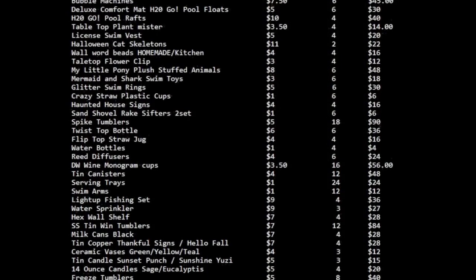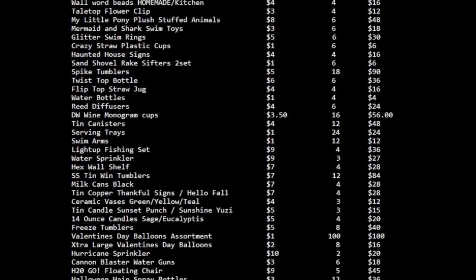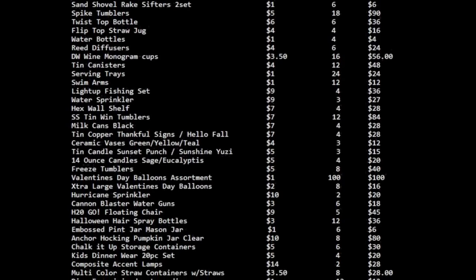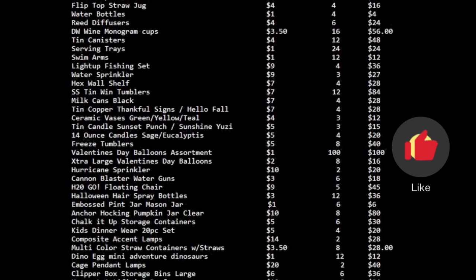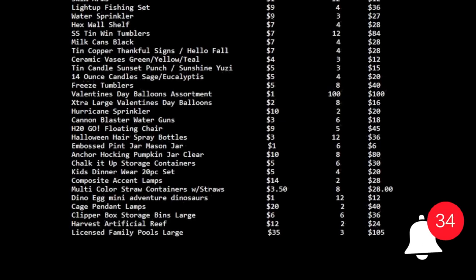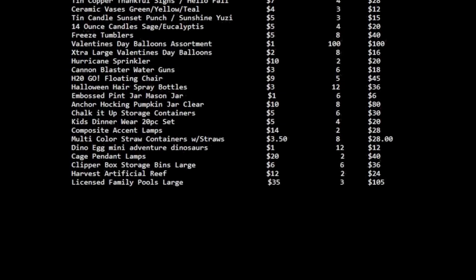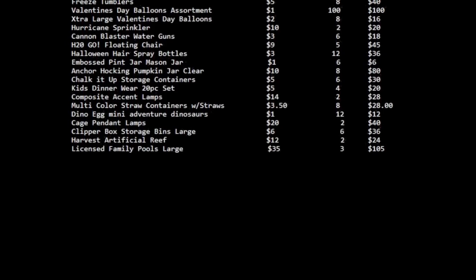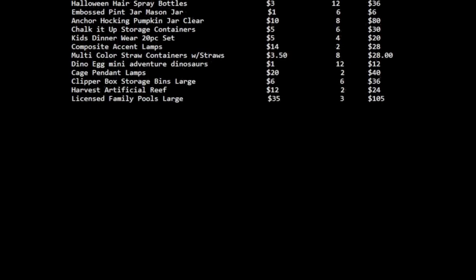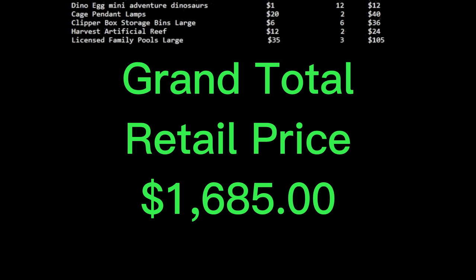The dumpster hoppers were able to successfully save over 52 cases of 438 items weighing almost 500 pounds, including some adorable My Little Pony plushies. If you enjoyed today's content, don't forget to like, subscribe, and hit that bell button so you know when the dumpster hoppers drop their next video. They truly appreciate all of their viewers and work hard to bring top quality content to your home. Retail price on all the items saved from that one dumpster: $1,685.